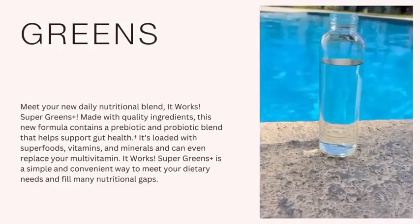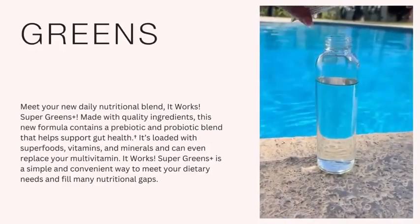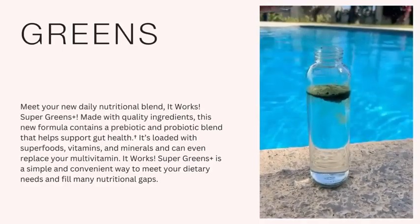Get essential nutrients and minerals to support your daily activities and busy lifestyle using Super Greens. Super Greens is an ideal all-in-one replacement for your multivitamins and minerals.